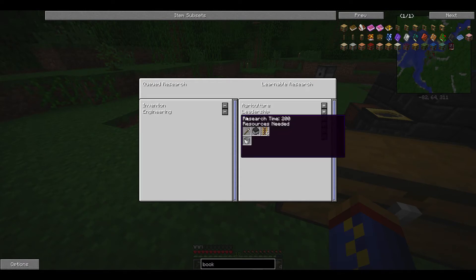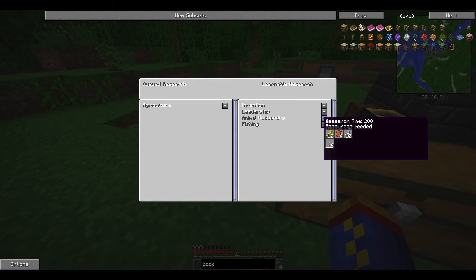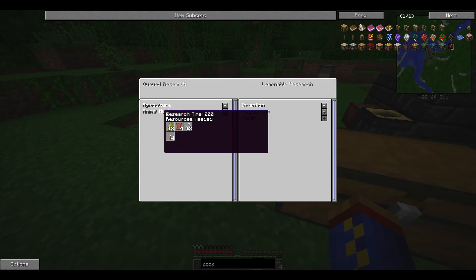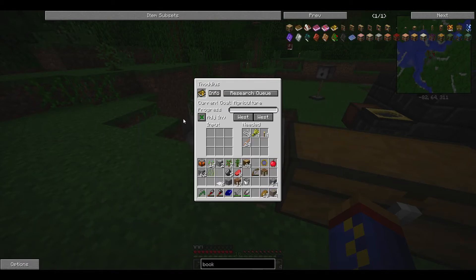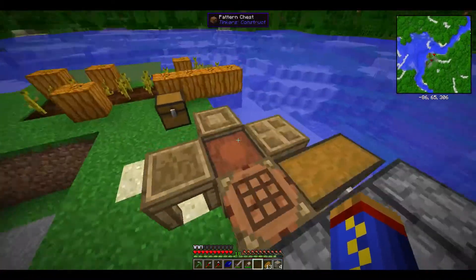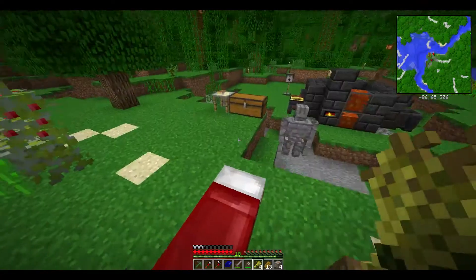Mining will eventually get us the ability to make steel and such. Let's see where Agriculture takes us — from there is Animal Husbandry and Fishing. These are all different technologies, but I can start with Agriculture. When we go in here it says we need 24 sticks, three string, four wheat, and four torches — so just throw those items in there.